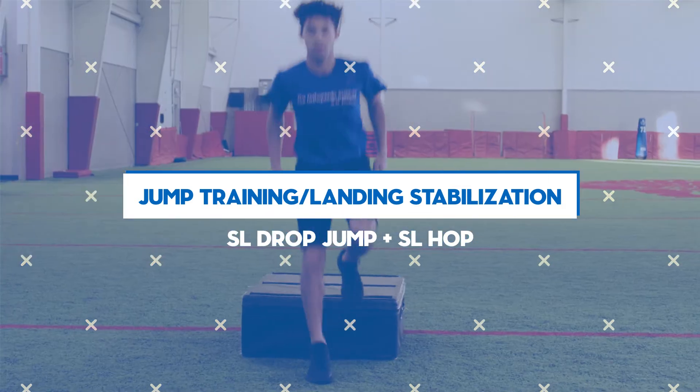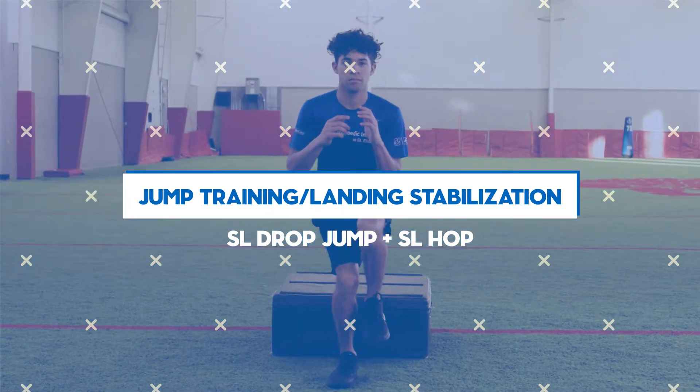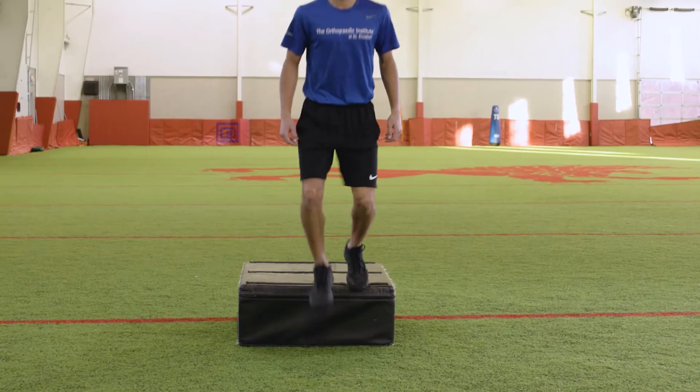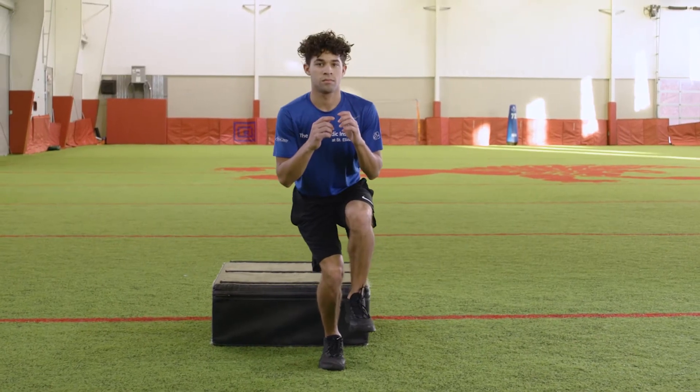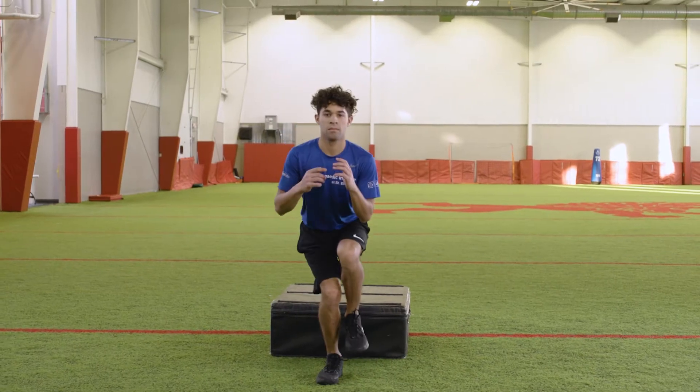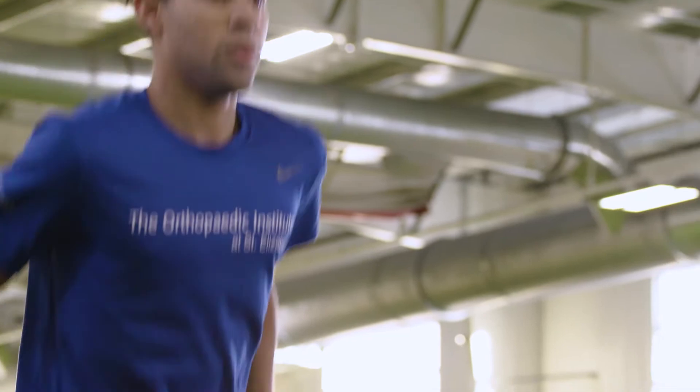Single Leg Drop Jump Plus Single Leg Hop. Stand on top of a box or high step with your toes hanging off. Lean your body weight forward until your momentum takes you off the surface to the ground. While in the air, raise the knee of the non-landing leg.